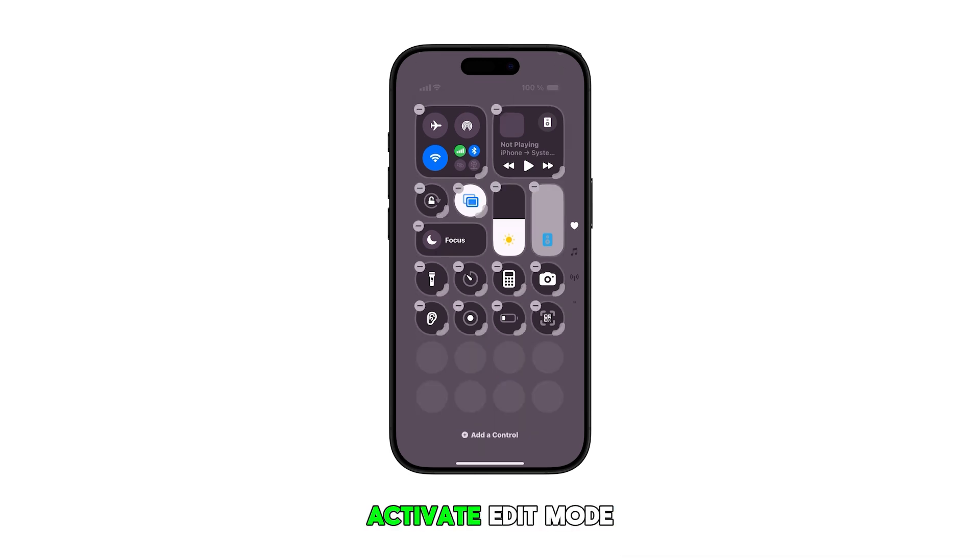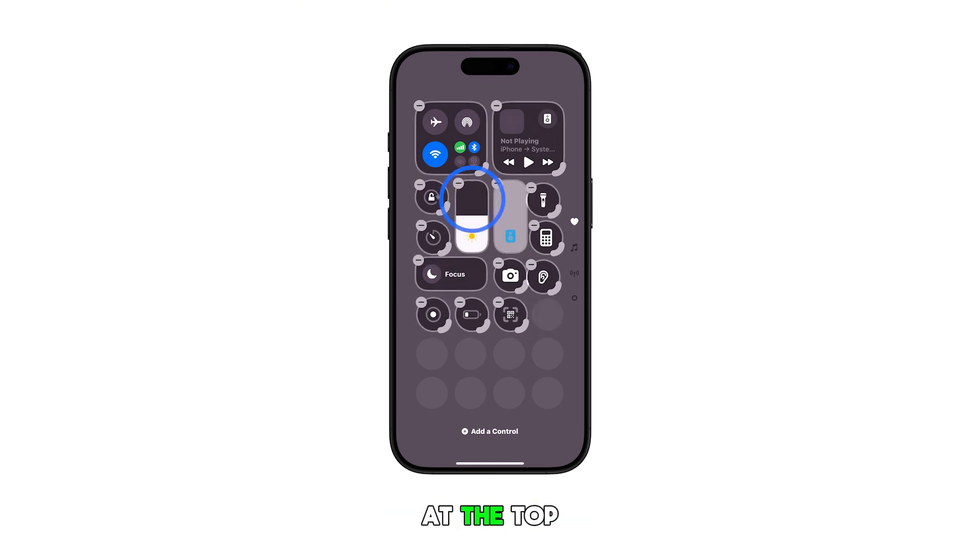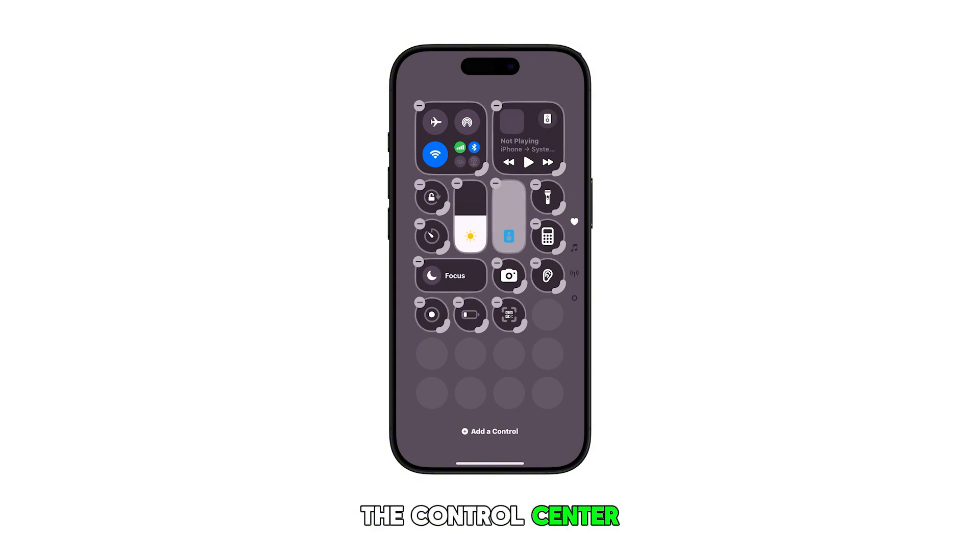Doing so will activate edit mode, allowing you to delete or add a control. Now locate the screen mirroring icon and then tap the minus sign or remove icon at the top left edge of the icon. You will see that the shortcut icon is instantly removed or deleted from the control center.